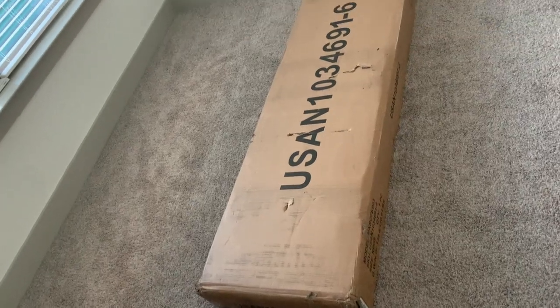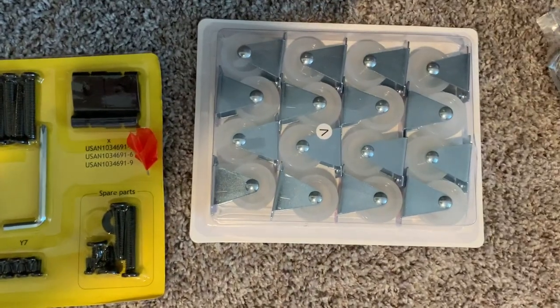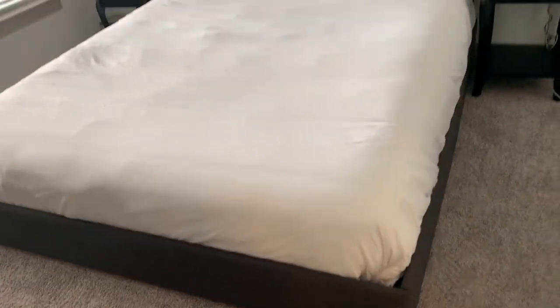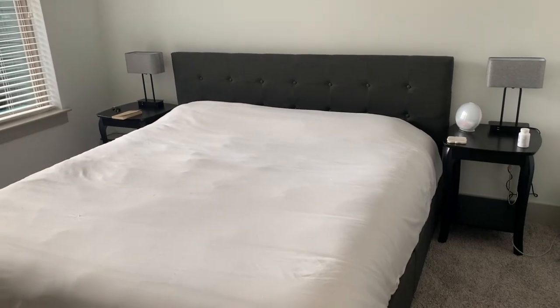Let's review the Alloway upholstered king size platform bed frame. Putting together this bed frame was very straightforward. All the pieces had letters assigned to them. If you're doing this by yourself it would take maybe an hour to two hours. If you have help it shouldn't take more than an hour.